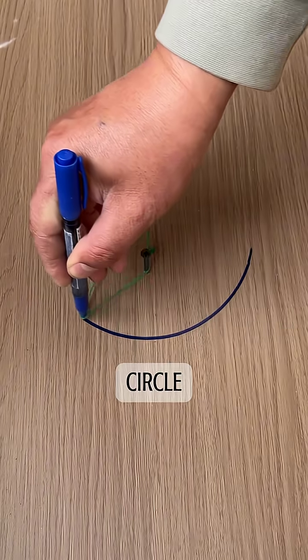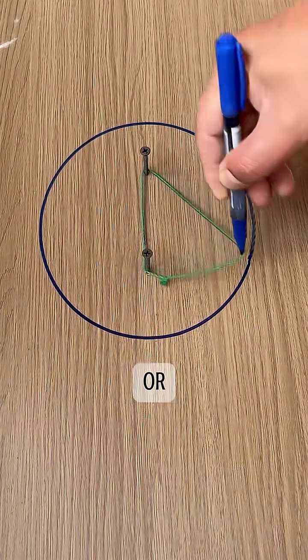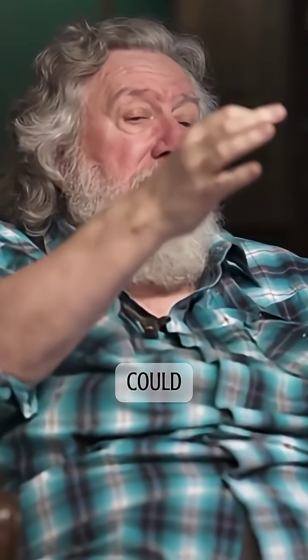First thing you do is you put a pole in the ground and then you would draw a circle around it. In the old days they would use a knotted rope or a chain with links, and you could determine the length of the chain by the number of links.